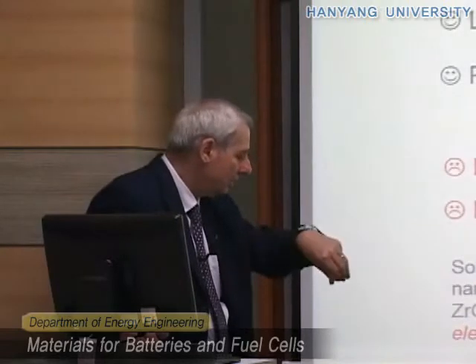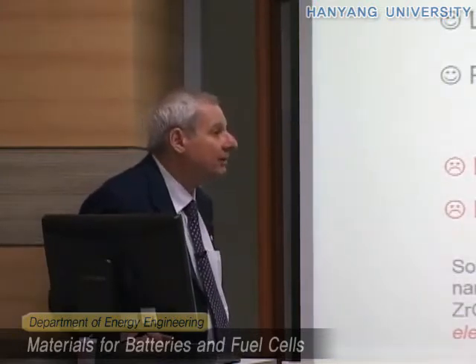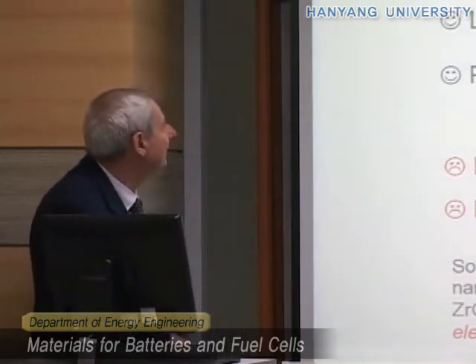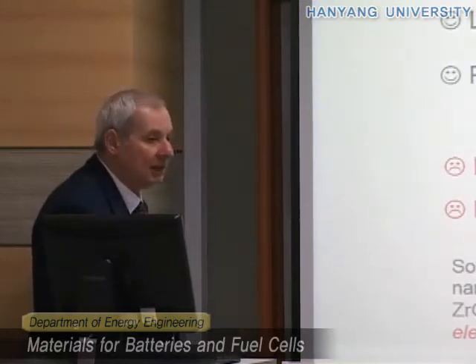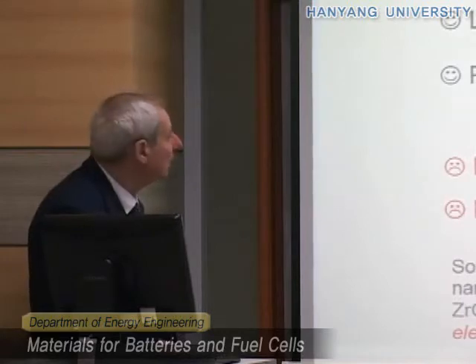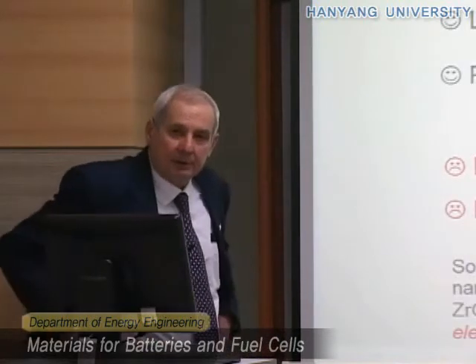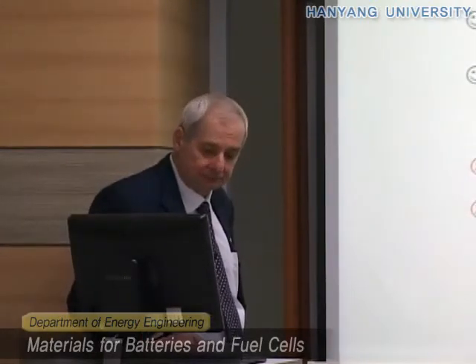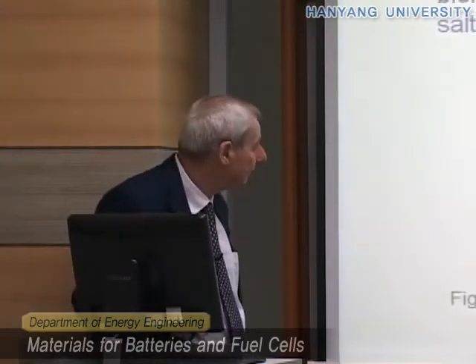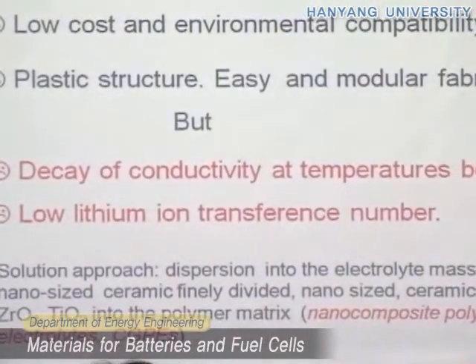Looking at the properties, the good properties are that these materials are of course compatible with electrode materials, especially with lithium metal, which is good. Since there is no liquid, they are reliable and safe. Also, the components of these electrolytes are very cheap, so the electrolyte is low cost and is a real plastic — as you can see in the picture shown here — and can be easily produced.